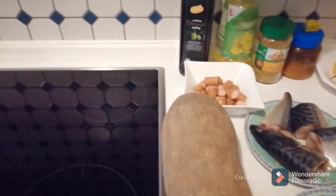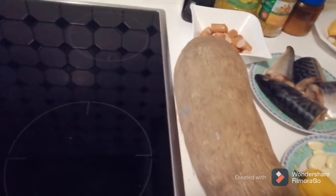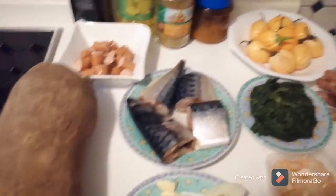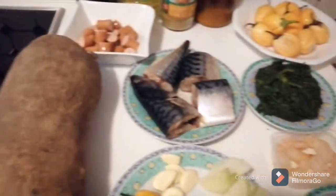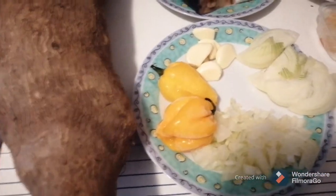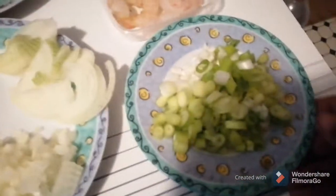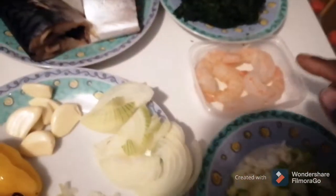Hello, good afternoon wherever you are. Here is Doris Sunshine TV. Today I'll be making yam, boiled yam and gadi egg sauce. I have my yam, I have here my habanero pepper, the yellow pepper, sliced onions, and fresh garlic.